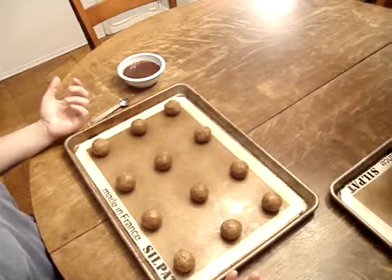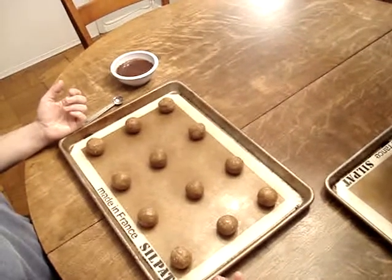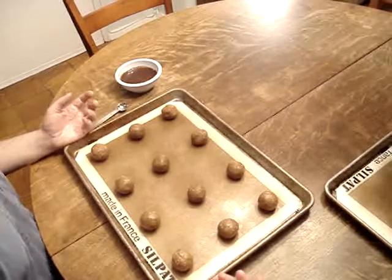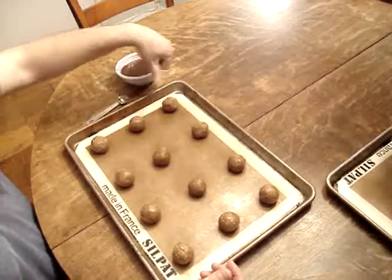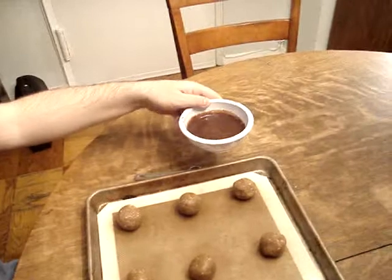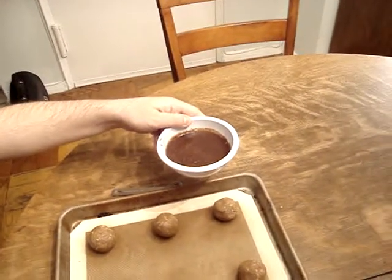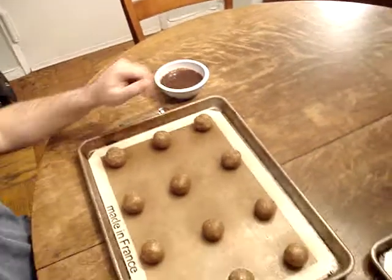I'm going to make Cinnabon cookies today — an oatmeal cookie with graham crackers and lots of cinnamon. Part of what's going to make them Cinnabon cookies is that I'm going to make little thumbprints in the cookie dough and then fill it with a cinnamon slurry. It's got cinnamon, vanilla, cinnamon chips, and sugar — a thick little slurry that I'm going to fill in the little thumbprints.